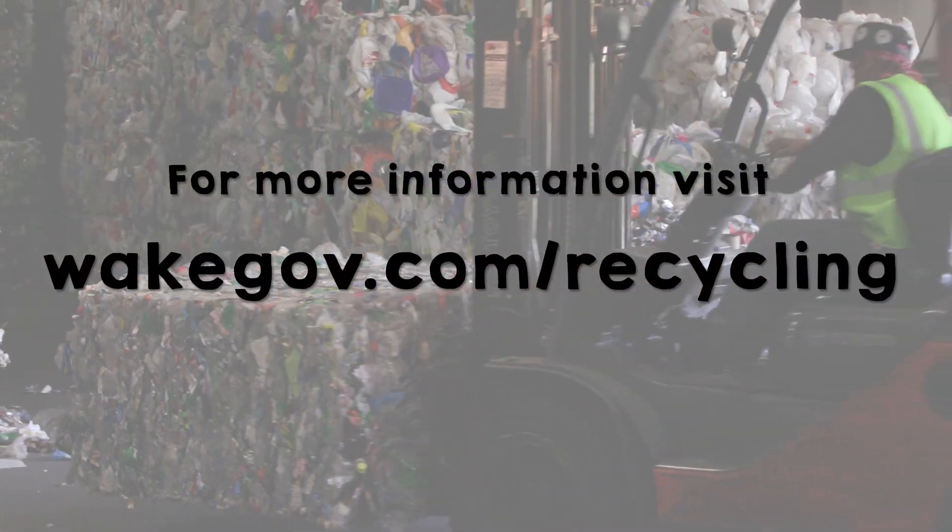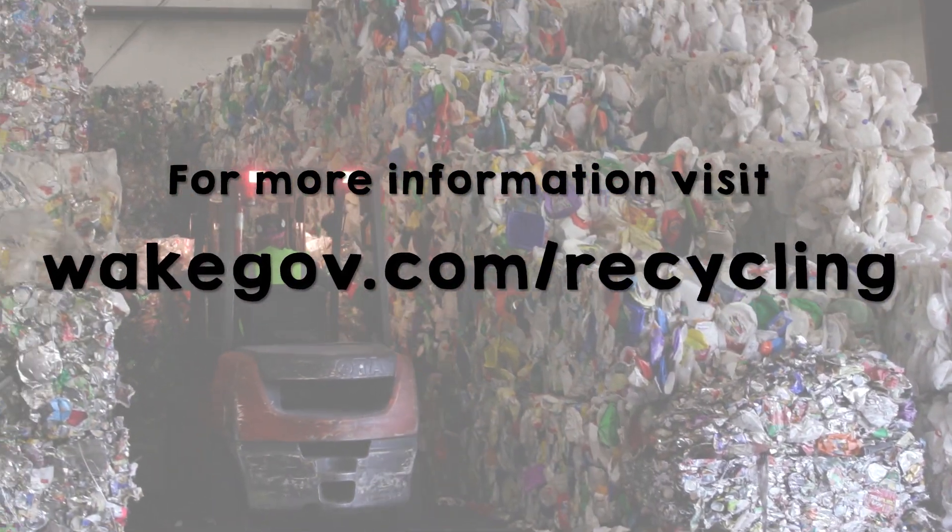For more information, visit the website on your screen. Take care. Bye!